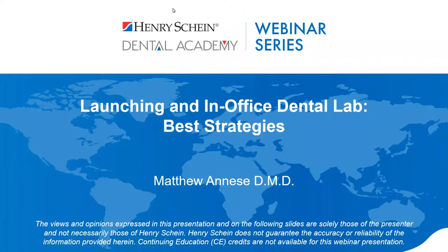Good evening, and welcome to the Henry Schein Dental Academy webinar series. My name is Achyut, and I will be your moderator tonight. We are excited to welcome Dr. Matthew Anise as our speaker today. He will be discussing the process of building his first in-office lab.